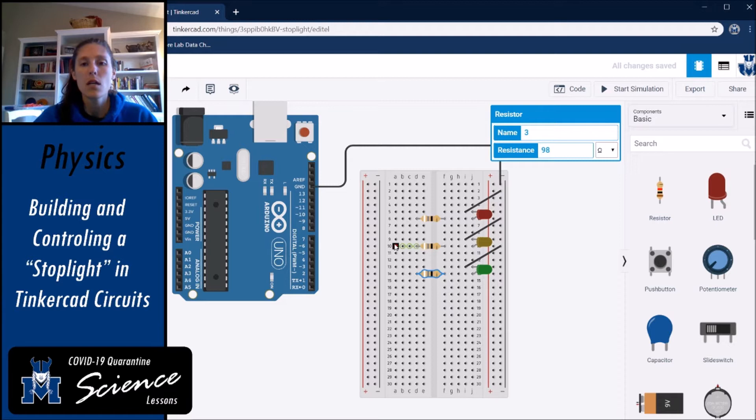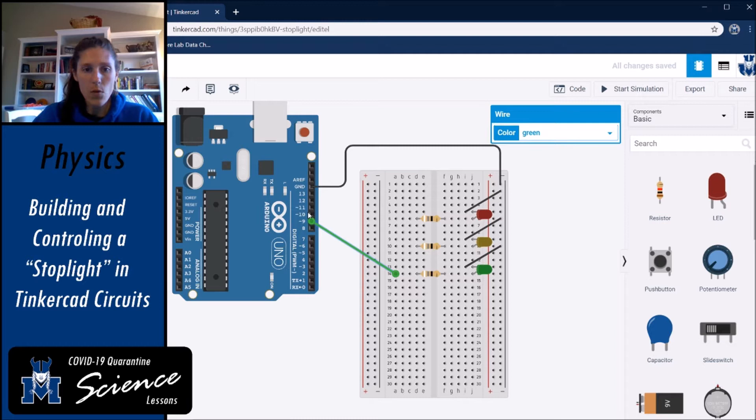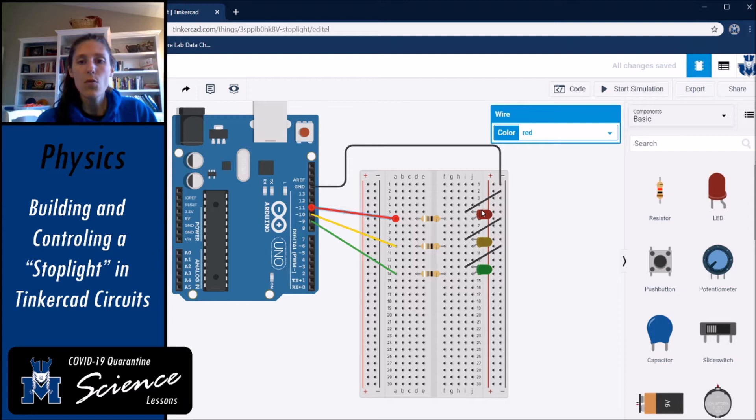The final thing is connecting each light to the Arduino, with each light on a separate output pin so the Arduino can tell each light what to do independently. Connect the green light to digital output pin 9, the yellow light to output pin 10 — make that wire yellow — and pin 11 goes to row six for the red LED as a red wire.